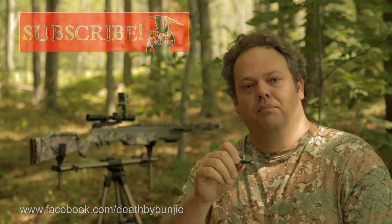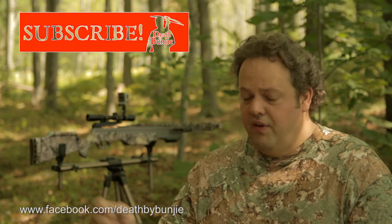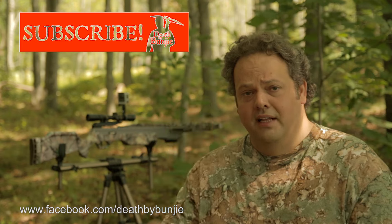I hope you enjoyed this quick tip from Death by Bunjie. Make sure you subscribe for future videos, like us on the Facebook page for trail camera pictures and all the other fun stuff, and we'll see you next time right here on Death by Bunjie.